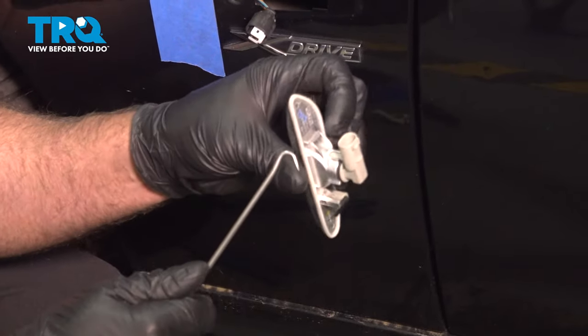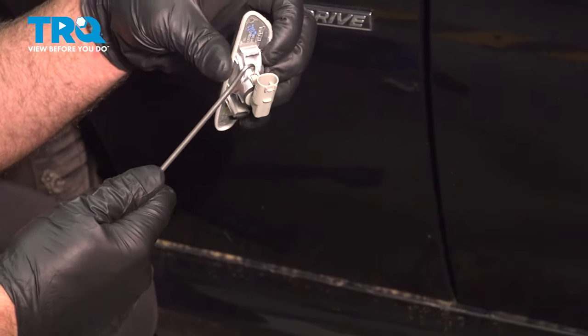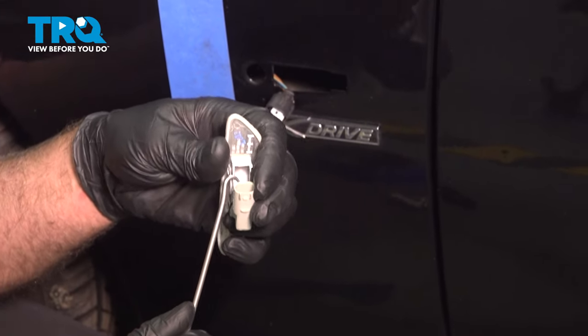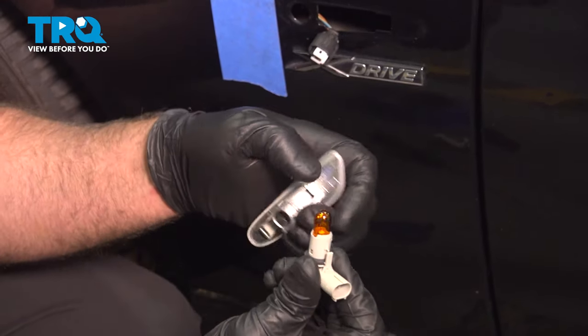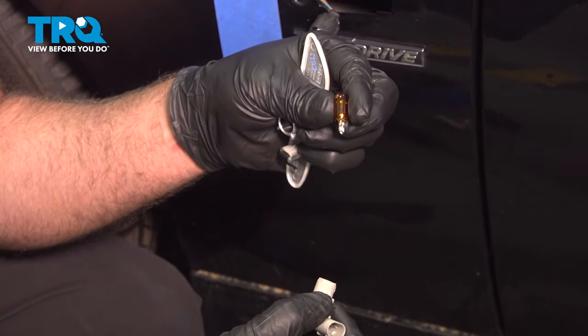To take the socket out, there's a little tab right here. You can use a pick. Just get under the tab, slide it up and then you wanna twist it to the left and slide that out. To replace the bulb, grab the bulb and slide that out.